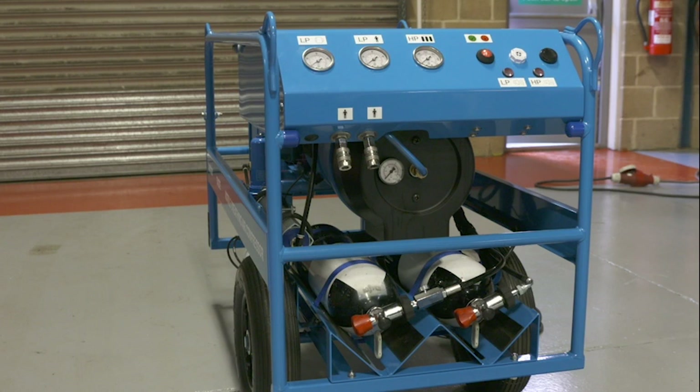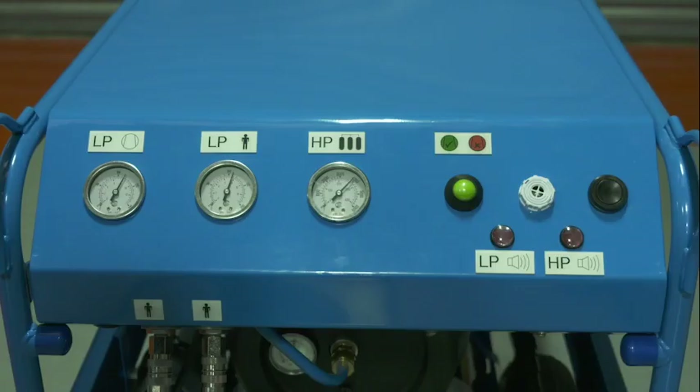Warnings are given by alarm indicators on the control panel and an audible alarm. Should the low pressure air supply fail for any reason, the audible alarm will sound, the LP alarm lamp will light, and the status indicator will change from green to red. In this condition, the reserve air cylinders will be activated and all breathing apparatus wearers should be evacuated to a safe area.